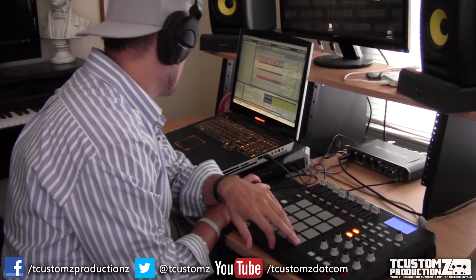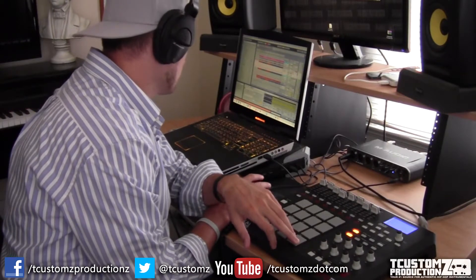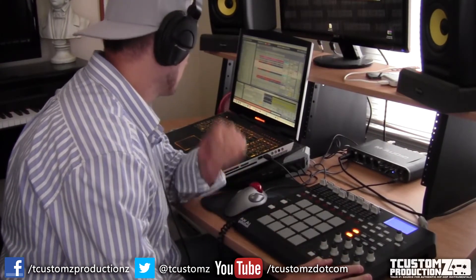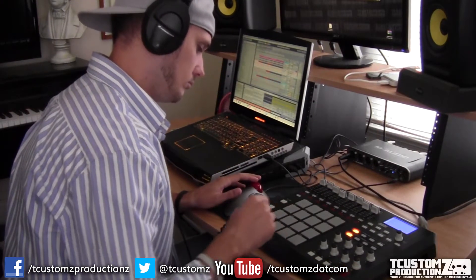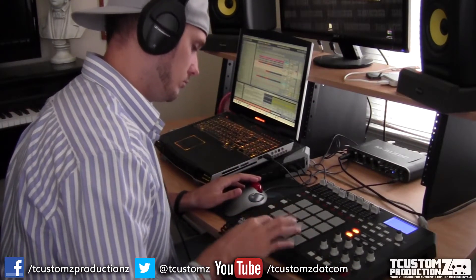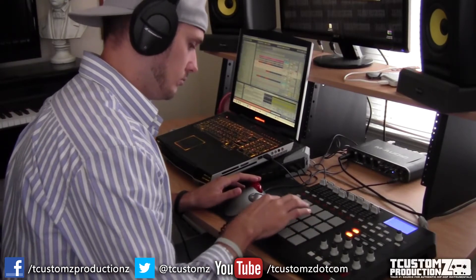I did end up pitching it down half a step. Nothing too crazy here. Here are some of the sample chops that I actually ended up using for the sequence, which I'll play here in just a second.